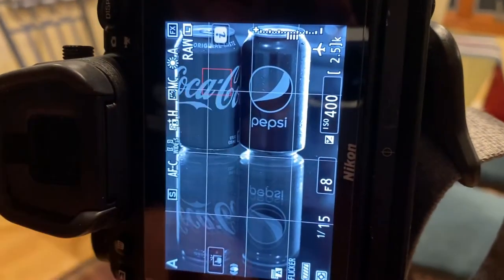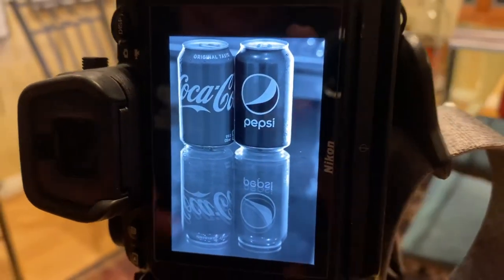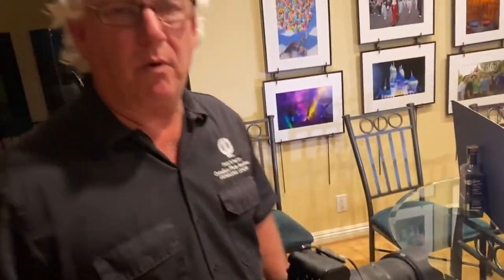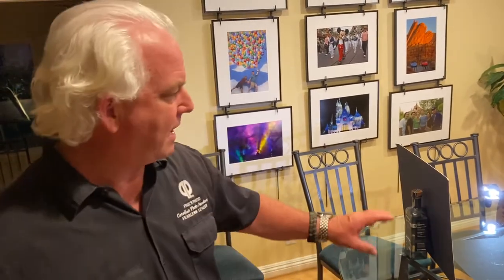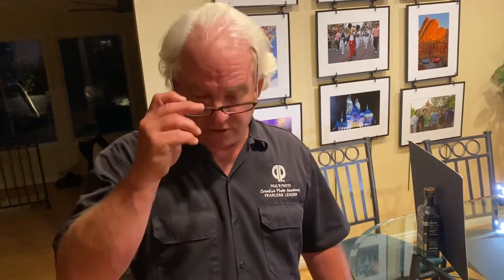But if I shoot black and white in the camera, my Pepsi can and my Coke can are just going to be gray, and that's not the image I want. When I shoot black and white, I shoot it in raw in color, and then I use the computer to process it — using a program in Photoshop or Lightroom called Nik Silver Effects. That way I'm able to adjust the contrast of the light and change the relationship between the red and the blue to make the picture come out the way I want.